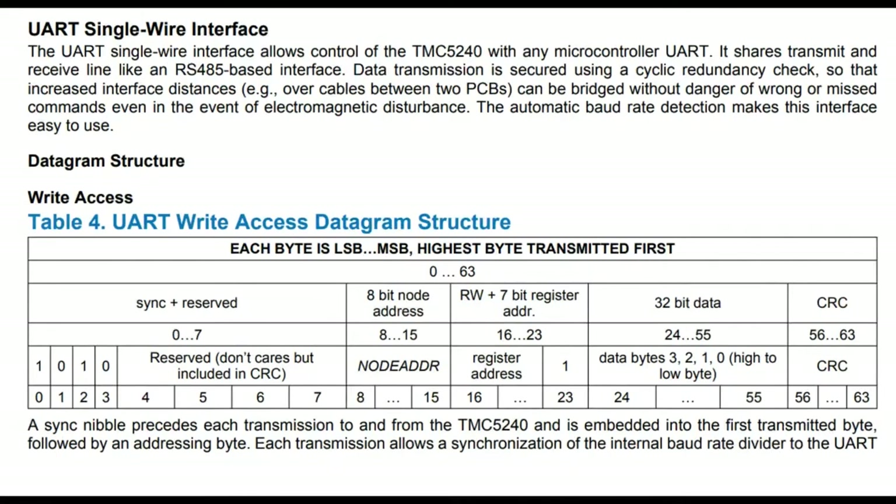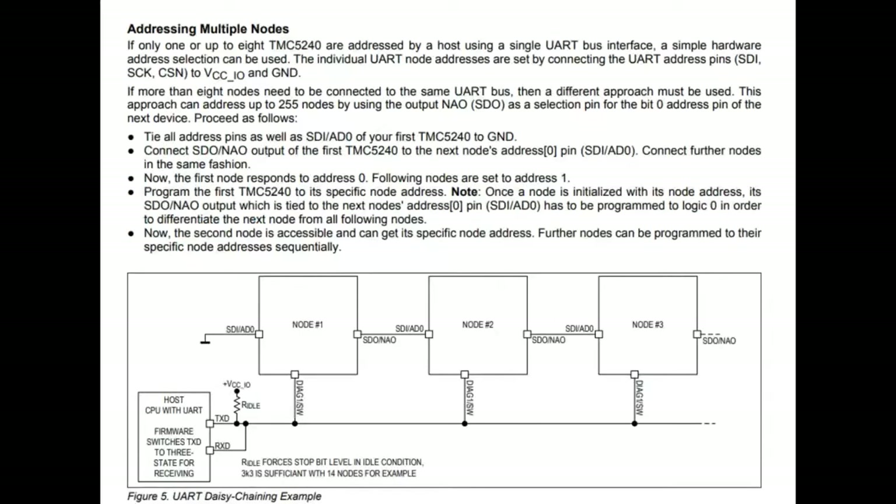There's also UART single wire, which I think is for back compatibility. You would have all the motors share a single UART, and you can set the node address. There are three pins you can configure, giving you node zero through seven. If you need more, apparently there's a way to configure it so you can use up to 255 motors, all chaining and sharing one wire. If you want to use existing motor controllers set up for UART mode for back compatibility, that works - but honestly, I would use SPI.